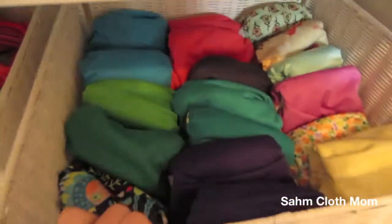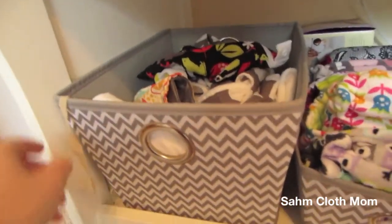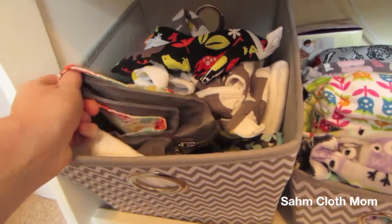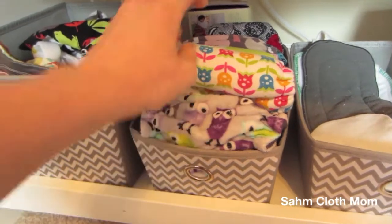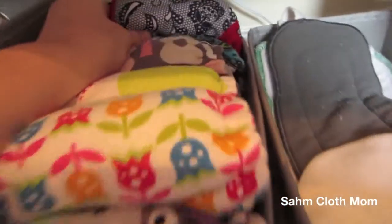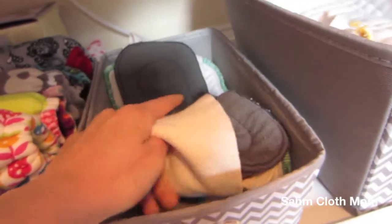They're all pretty full right now. Down here I got these little totes from Kohl's during their back-to-school sale. In here I just keep some flour sack towels, wet bags, and pail liners. Over here I keep the fitteds — I don't really use these at all. And I have one Best Bottoms that I just can't get rid of even though we don't use it. Here I keep just extra inserts.